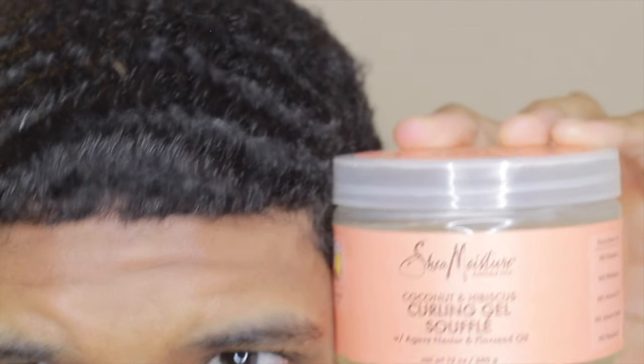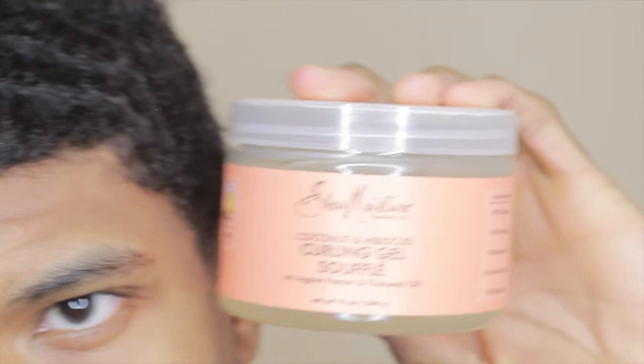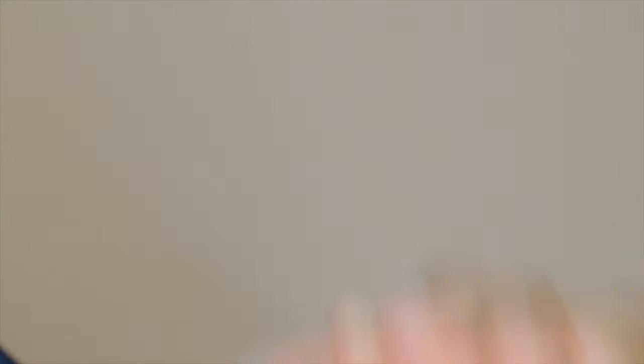Understanding when to use which brushes, oils, and pomades is very important, and time is also a big part of this process. I just want to make sure you guys understand the products and understand the process of going 180 to 360, because it'll save you a lot of time. My real goal is just to make sure you get the waves you want as fast as possible. That's the end of the video — thanks so much for watching, and I'll see you in my next video. Peace.